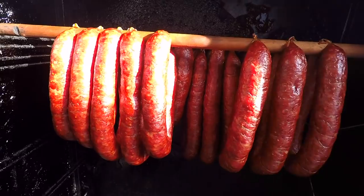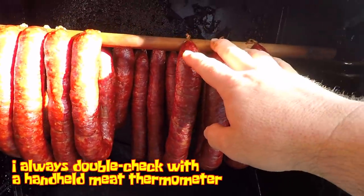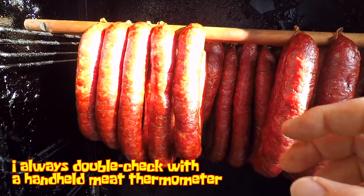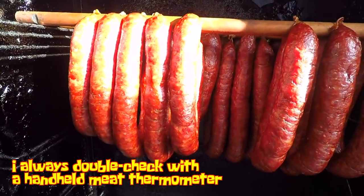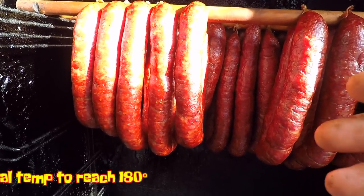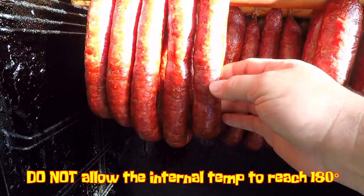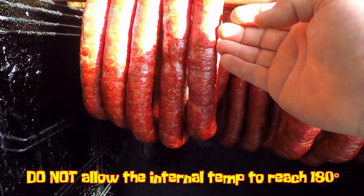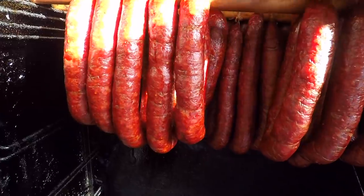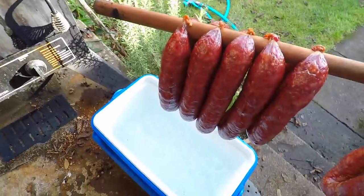I'm going to bump the temperature of the smoker up to between 180 and 190 degrees and cook these to an internal temperature of 155 degrees. They're currently at 128 and I'll set my thermometer to alert me at 152 to give me a little heads up. When they hit 155 degrees I'll pull them and dunk them in an ice bath to stop the cooking. A number of these are at 155 internal now, but a few have a little longer to go. I want to get the ones that are ready out and into an ice bath to stop the cooking. I definitely don't want the temp to go above 180, because that's going to cause the fat inside to melt and run out between the casing and the meat — just a gritty, oily mess. So I'm going to take these guys out and dump them right into the ice bath.